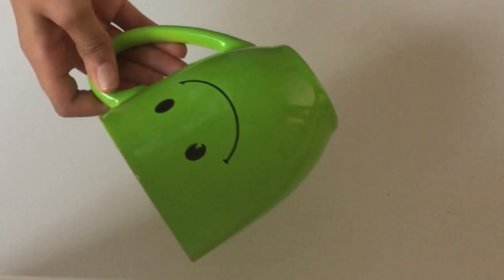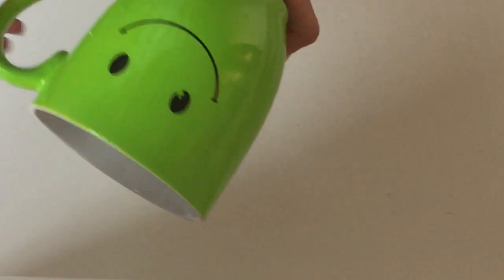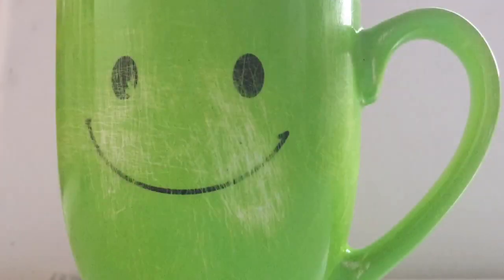The next idea is to paint a mug. So start with an old mug that you have — I'm using this one. I started by sanding the mug and now I'm just painting it white.